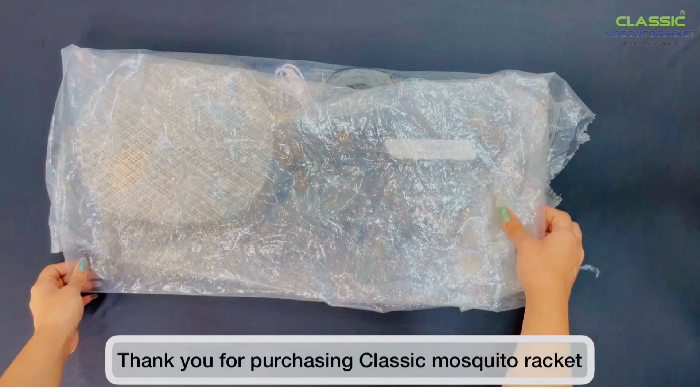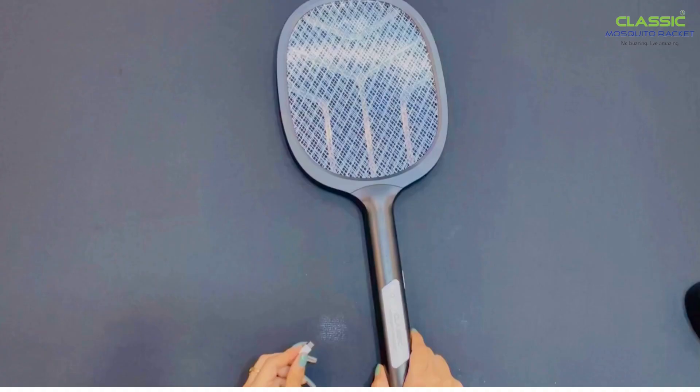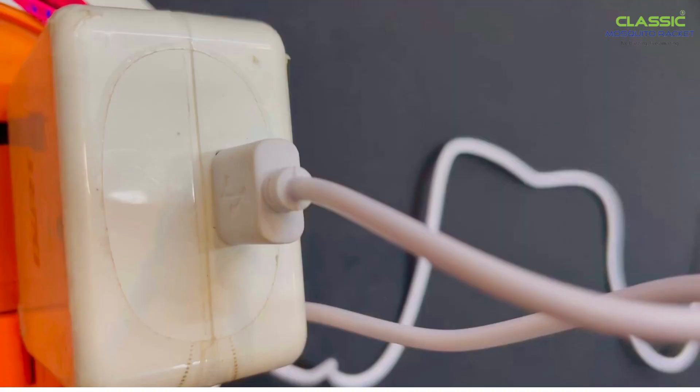Thank you for purchasing the Classic Mosquito Racket. Opening the box, you will get a classic mosquito racket, a holder stand, and a charging cable. Please fully charge it before using it for the first time.